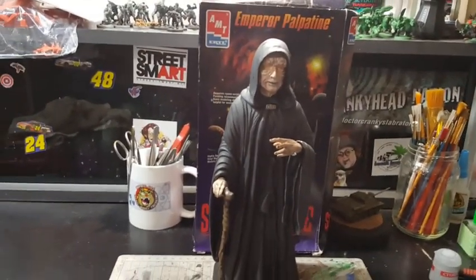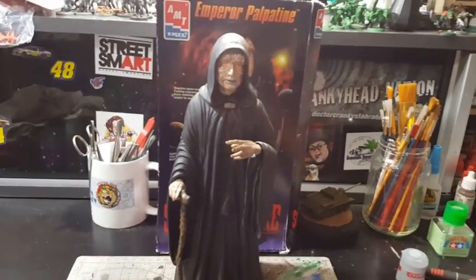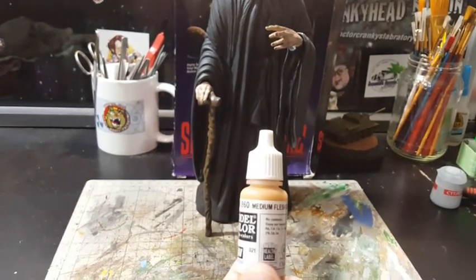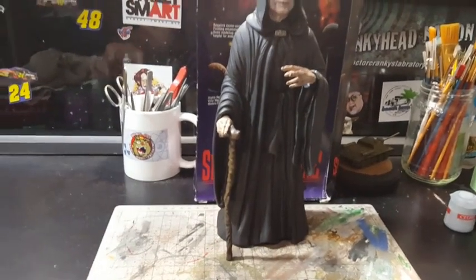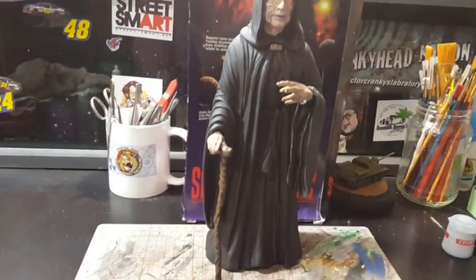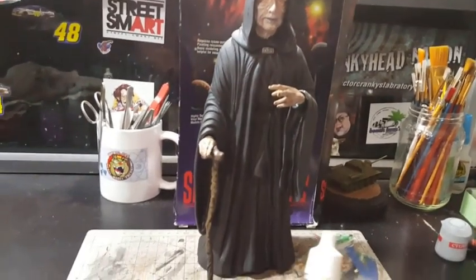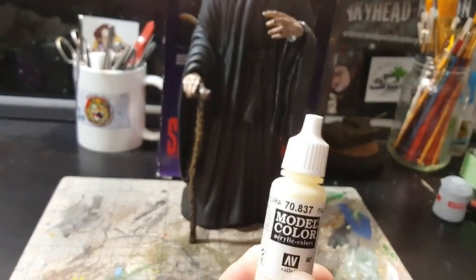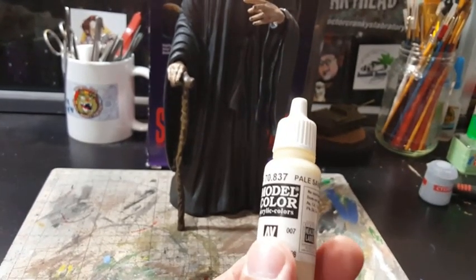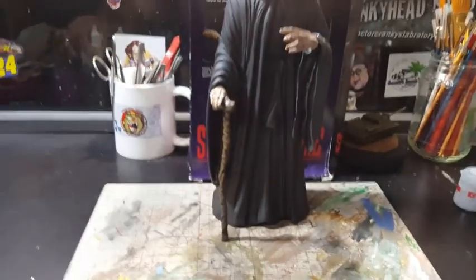All model kits are usually dust collectors unless you put them in a display case. I used Vallejo Model Color medium flesh tone on the skin, and after that I went ahead and gave it a dry brush highlight using pale sand — it's more of a dirty white. I'm a different kind of breed that way.